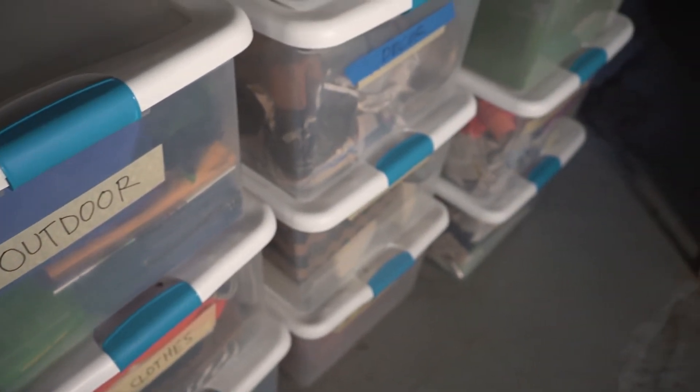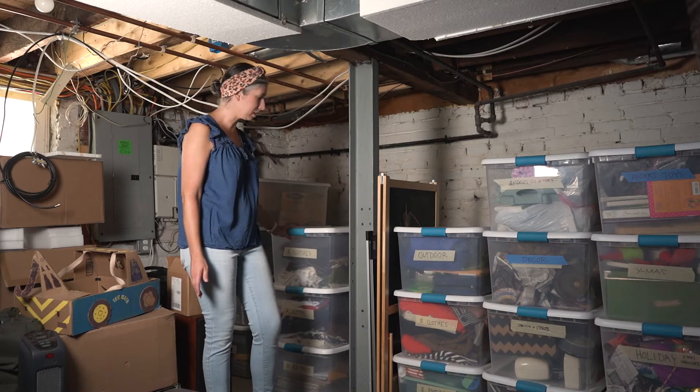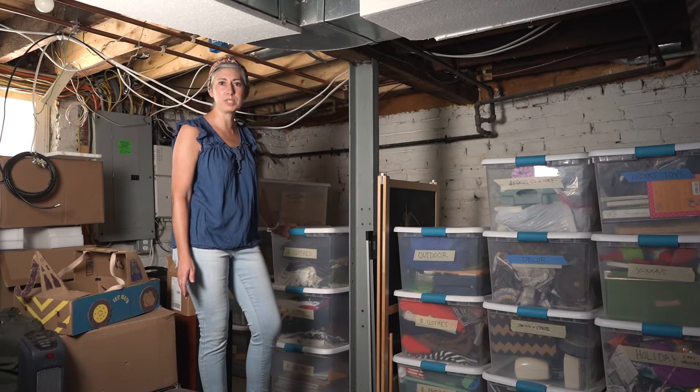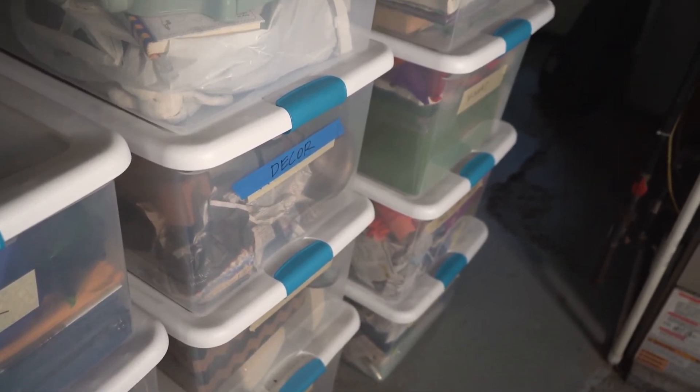Our secret system for basement organization is these clear plastic tubs that we got from Home Depot. I'm going to give you five tips on how to organize your basement with these tubs.